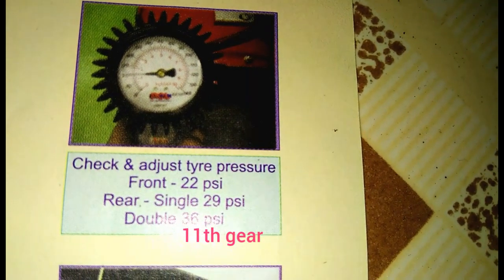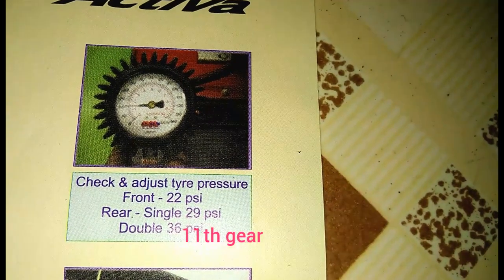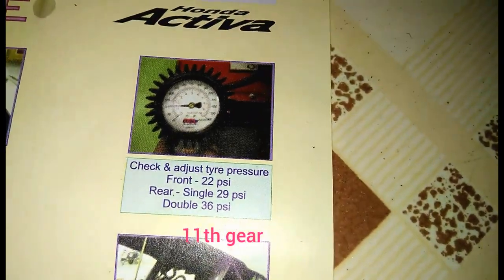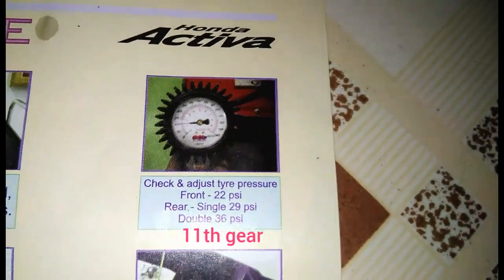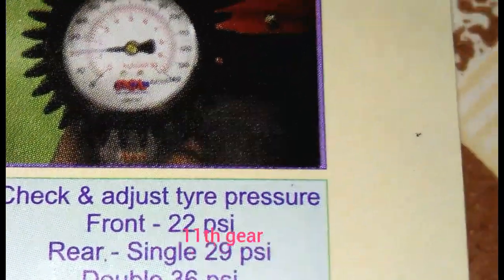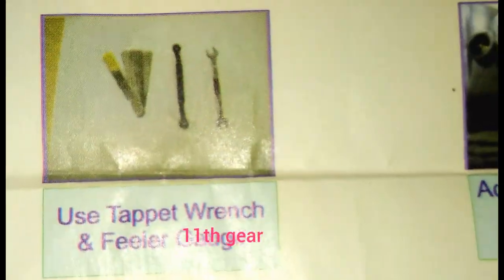Front tire pressure is 22 pounds per square inch. Rear tire pressure for single rider is 28 pounds per square inch, and for double (two persons) it is 36 pounds per square inch. Use a tapered range and a feeler gauge.